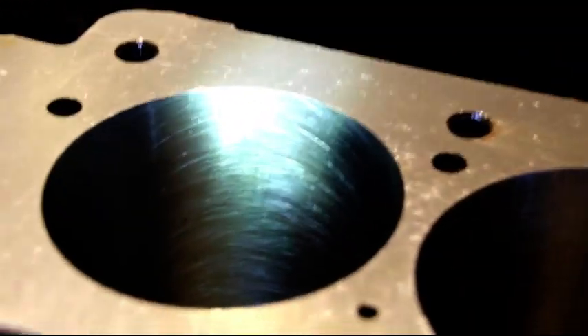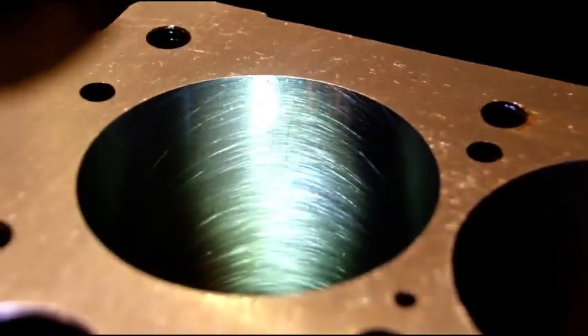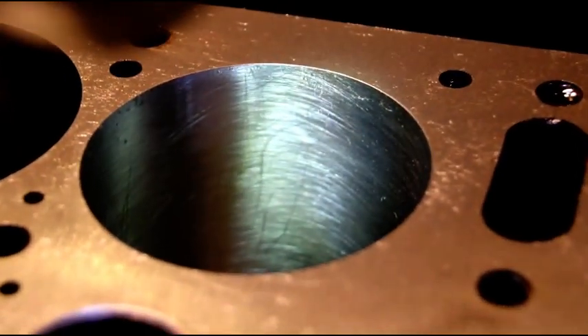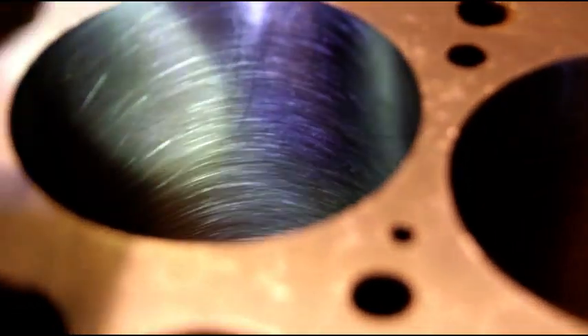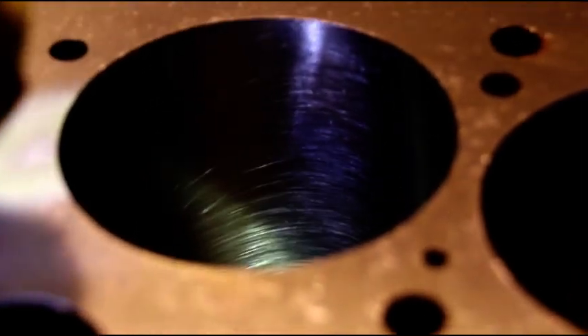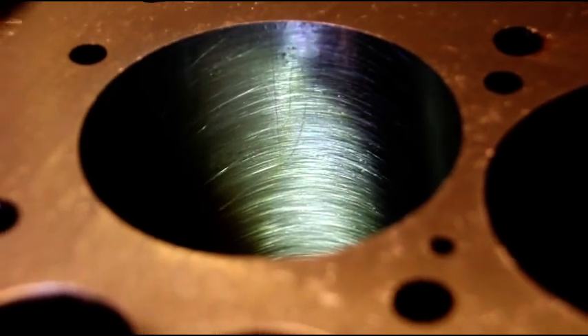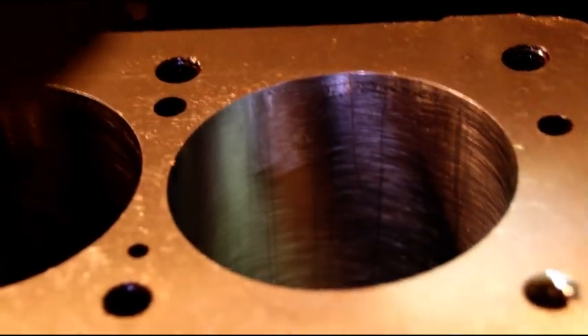Lou, got your pistons all fit. Give you a quick peek at the crosshatch - that'll hold oil perfectly. Cylinder one, cylinder two, cylinder three, and cylinder four. A couple of lines in there from where I pulled the ball hone out, but perfect crosshatch. We just need to chamfer the tops of these cylinders and then out of the honing tank you come. Pistons fit perfectly. You'll be very happy with this engine - it'll make plenty of power for you.